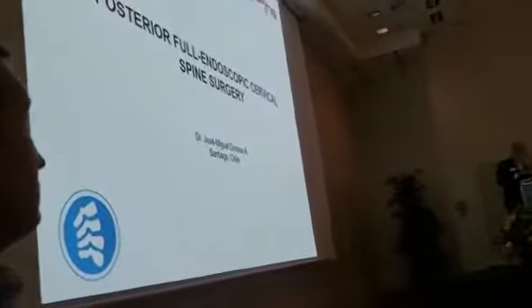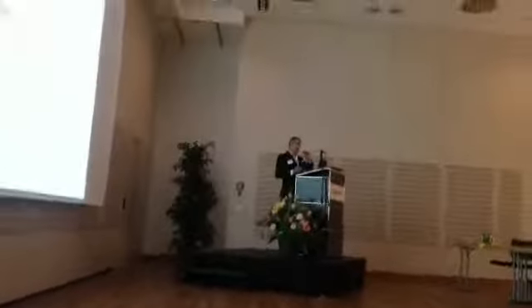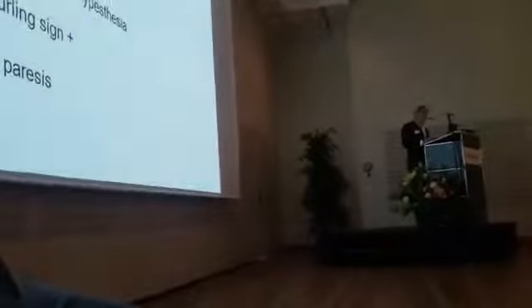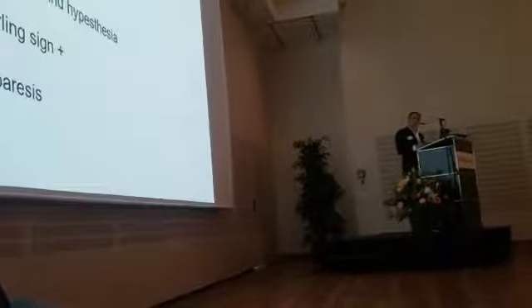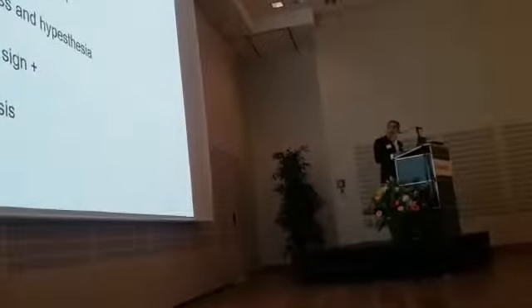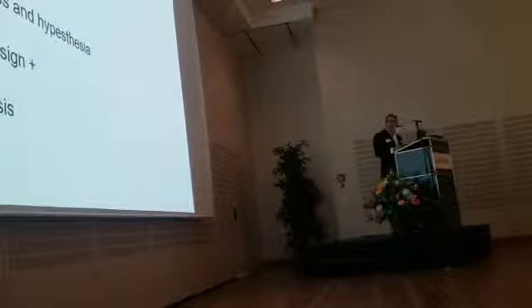I'm going to show you a case. This is a case with a story of six months of cervical and arm pain, associated with radiculopathy.